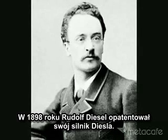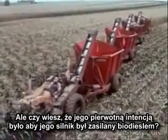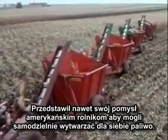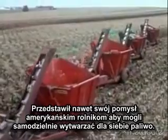In 1898, Rudolf Diesel was granted a U.S. patent for his invention of the diesel engine. But did you know his original intention was for his engine to run off biodiesel? He even marketed his invention to American farmers as a way for them to grow their own fuel.